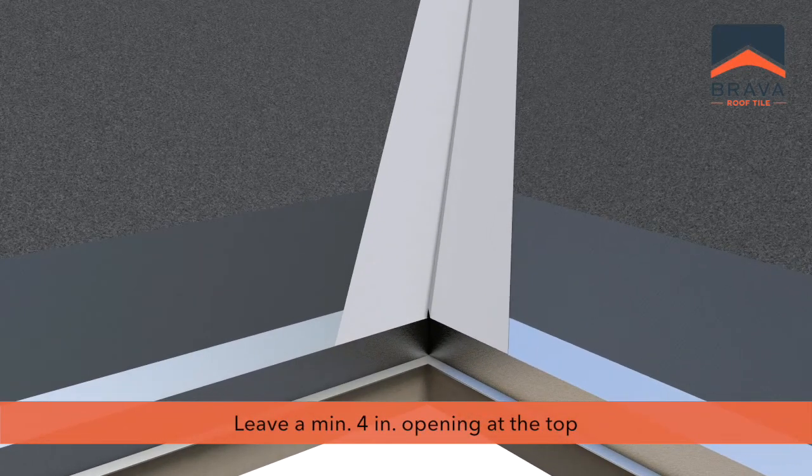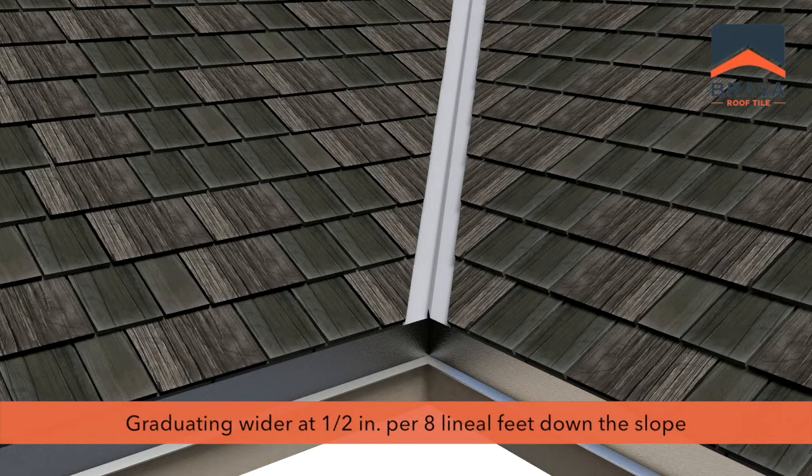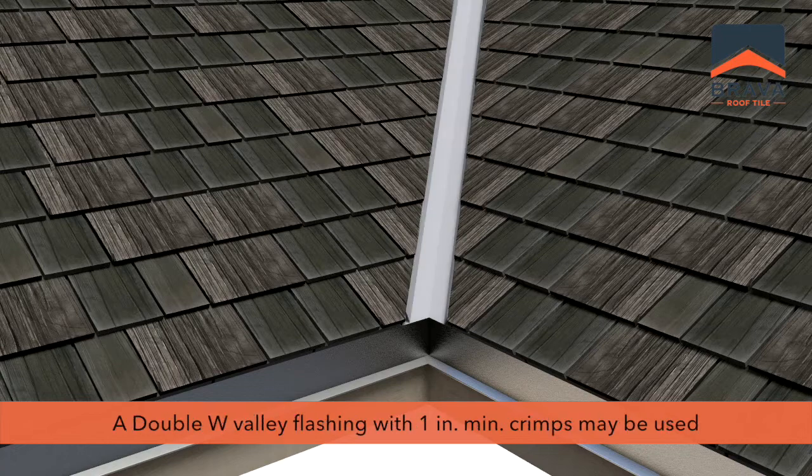Leave a minimum 4 inch opening at the top of the valley, graduating 1 half inch per 8 lineal feet down the slope. A double W valley flashing with 1 inch minimum crimps may also be used.